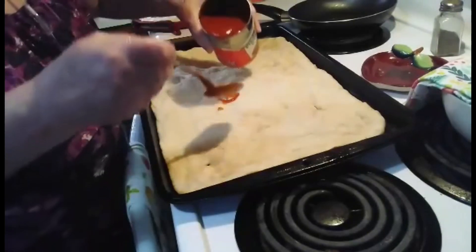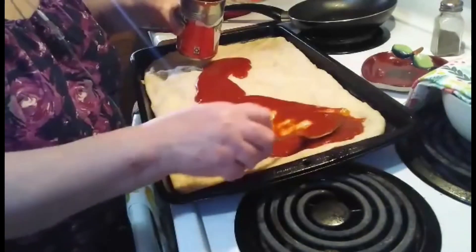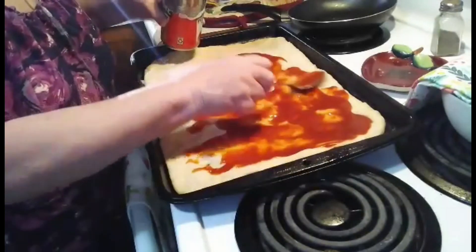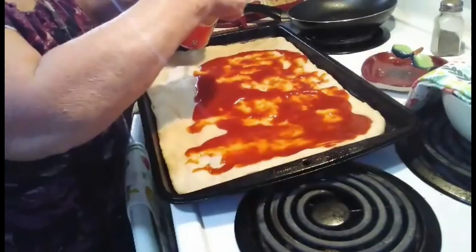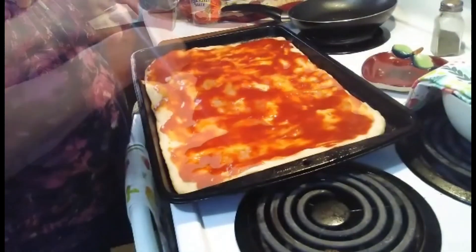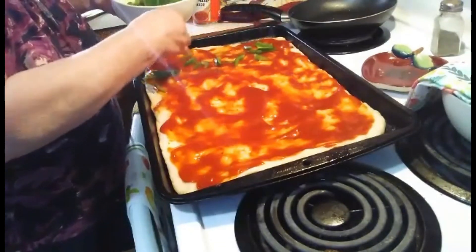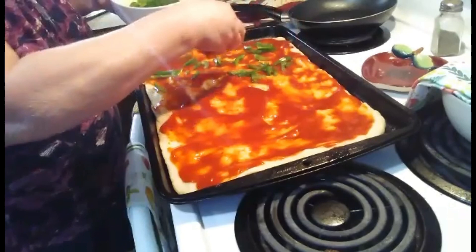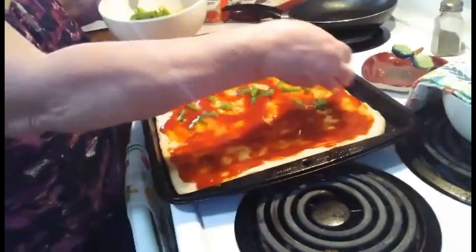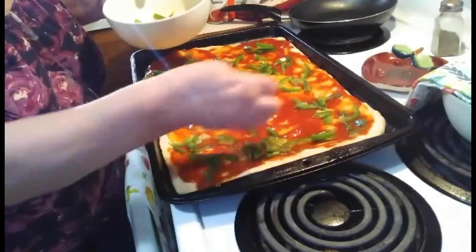Now I'm going to put me some of the Chef Boyardee spaghetti sauce — and this is not a paid promotional, this is just my favorite. My favorite toppings are green pepper, onions, and pan. But not everybody likes that, so this pan will be made half and half — mostly their half, a little bit my half.